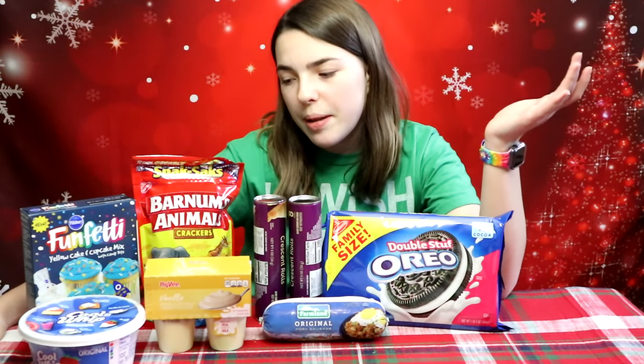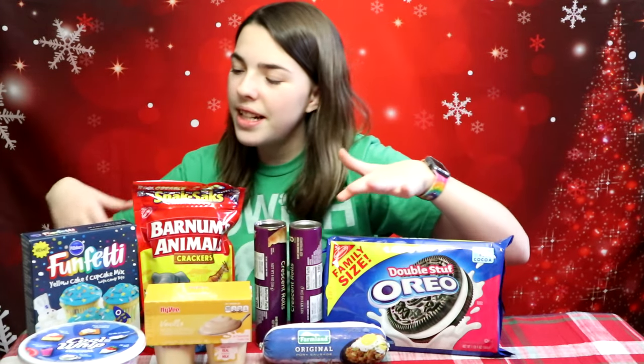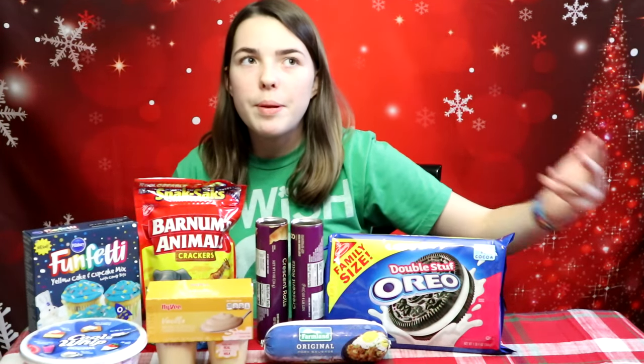Today we're going to be making snacks for New Year's Eve. Can you guys guess what it is in the comments below? We'll be making three things, so here's a few of the ingredients that we have.